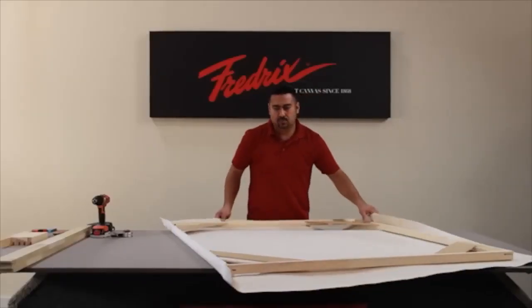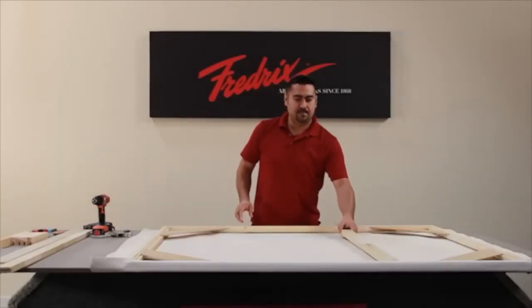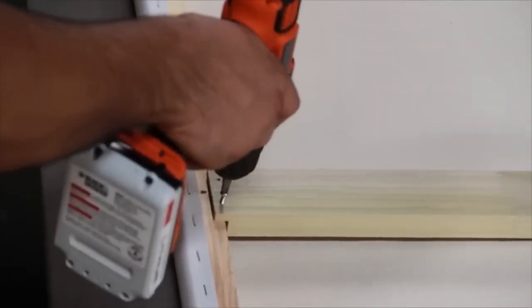Next, do the corner opposite the first corner you assembled. Now assemble corners three and four, and attach the cross braces, securing them with the screws in the pre-drilled holes.